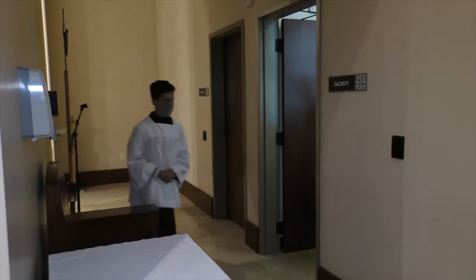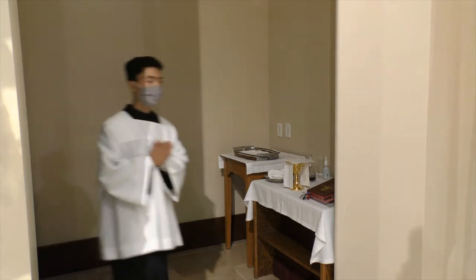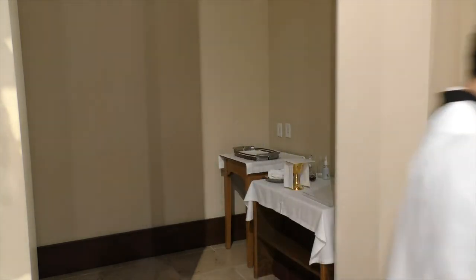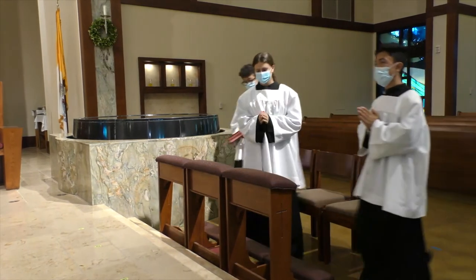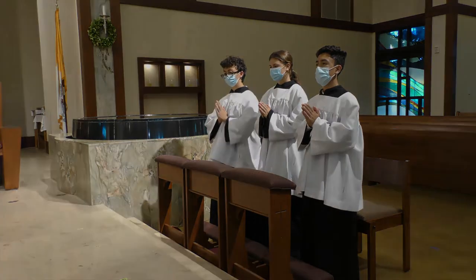After the cross and the candles are placed in their respective stands, you go to your chair. While going to your chairs, chair number three takes the Roman Missal with him or her. Once you are at your chair, make sure that you have your hands folded and your full attention is on the altar and what the priest is doing.